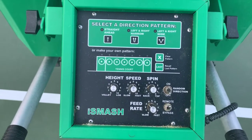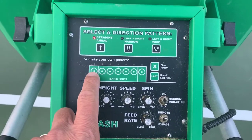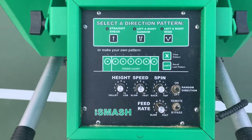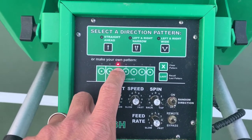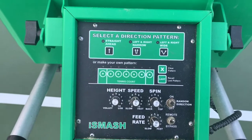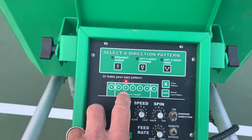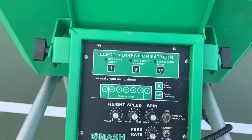We're going to program the pattern of the shots. As you can see, these little dots are where the ball will be fed from the ball machine. We're going to click this one twice and that one once, so now what we'll get is two balls fed to this part of the court and then one ball fed right down the middle.